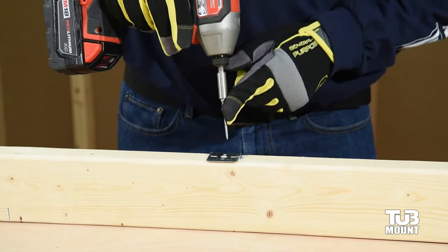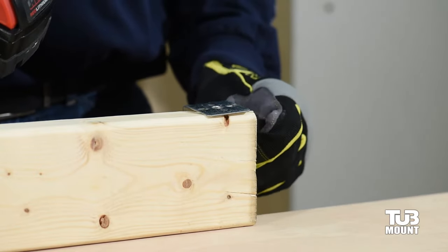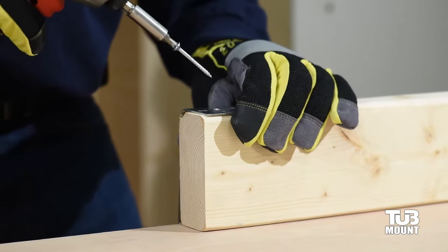The bracket ID is stamped on the front and this orients the countersinks correctly. Once all three straps are properly bent, using the provided ¼ inch flathead screws, attach all three brackets through the center hole into the bottom of the ledger.